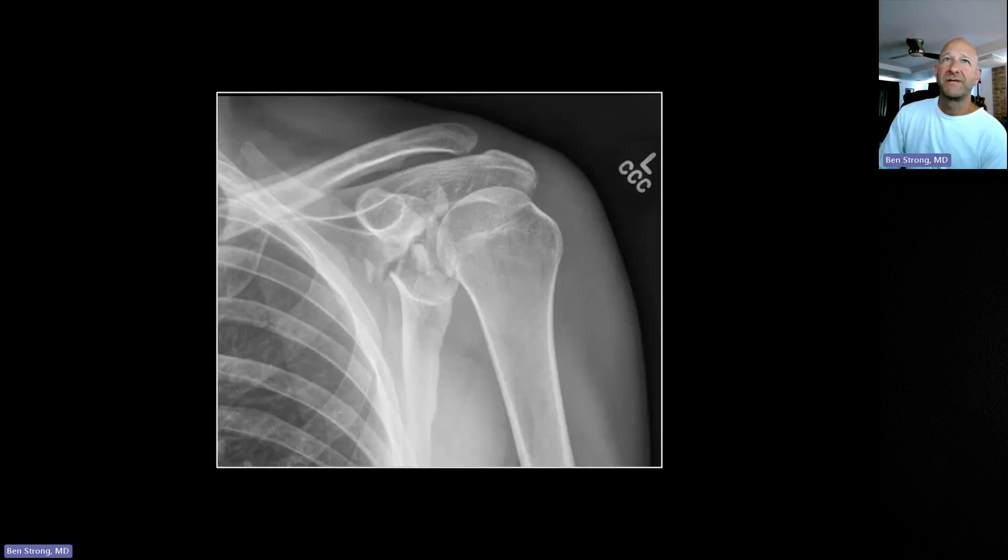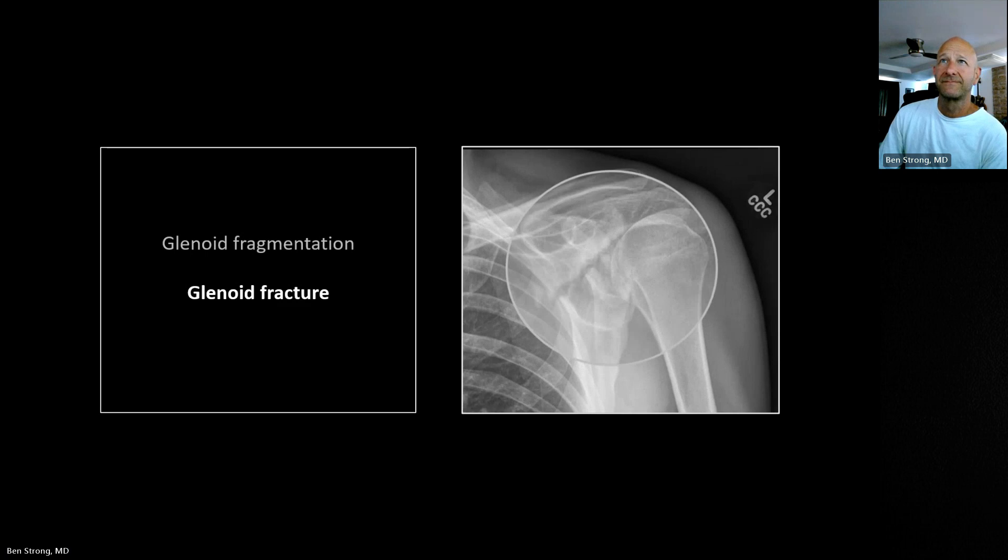Just for completeness sake — not subtle, right? A comminuted fracture of the glenoid. That one my mom, the English teacher, could probably have spotted.